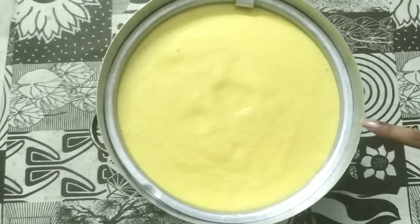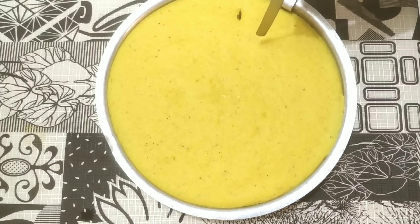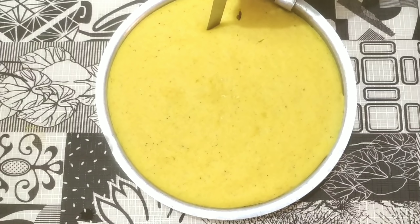I put it in the stand. Now we will put it in the gas and cook it properly for 20 minutes. After 20 minutes, insert a toothpick to check — look, it is clean and perfectly cooked. It is fully cooked. Now we will remove it from the mold onto a plate.